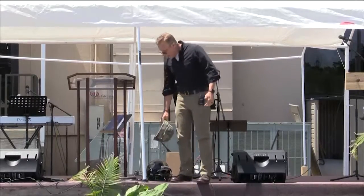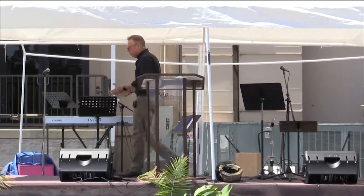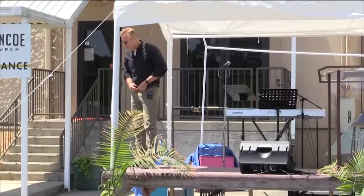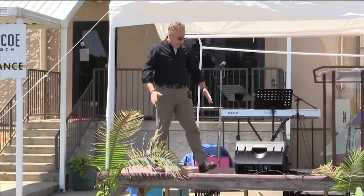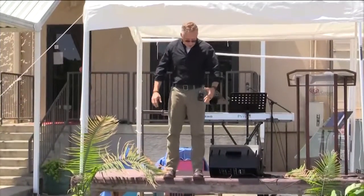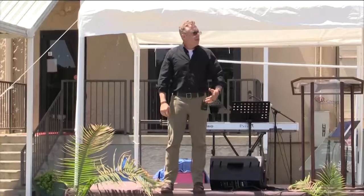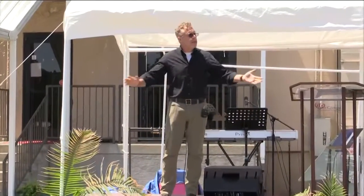But if you lose your head, if your head isn't protected, you're done. And I think that what we see throughout the Bible is that that's true in our spiritual life as well. Paul is telling the Ephesian believers: you need to be ready to fight, you need to have your shoes on, you need to be prepared and equipped, you need your shield of faith. But you've got to protect what's going on in your head, or everything else is lost.